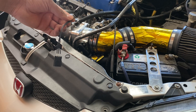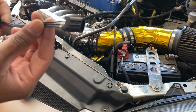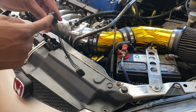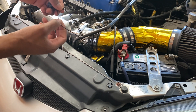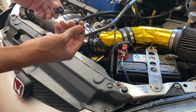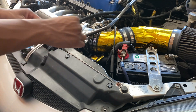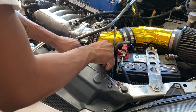Once you get that in place, go ahead and take this jumper harness. You can see that these ends are exposed — here's the clip that's going to clip into the TPS just like that. Then this bottom wire is going to be your ground and the middle wire is going to be your signal input, so go ahead and plug this in just like you normally would.